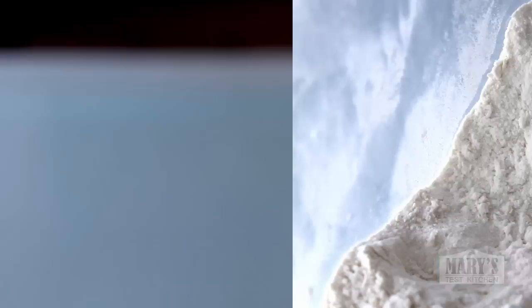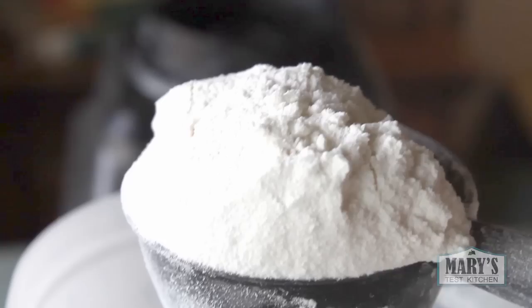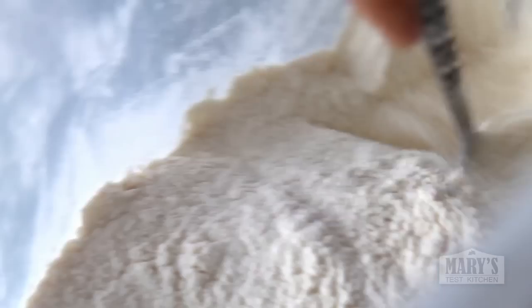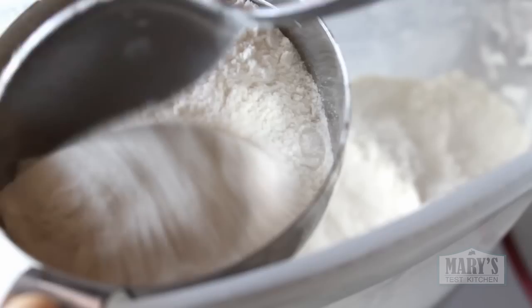Start your dough by measuring out your flour properly. I showed the fluff, scoop and level method in my jackfruit bao recipe, but many bakers swear by the spoon and level method. You still need to fluff your flour first, then scoop it spoon by spoon into your measuring cup while taking care not to pack it in, then level off with a straight edge.